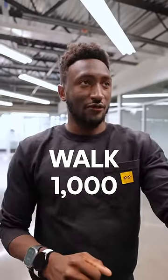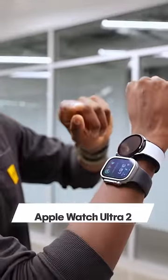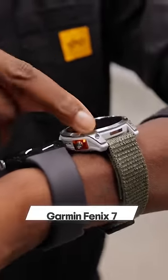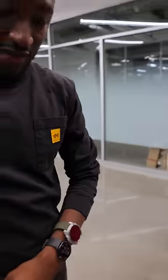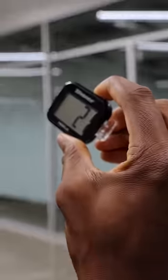I'm curious how accurate the step counters are for various smartwatches, so in order to test them, I'm going to wear them all at once, walk a thousand steps, and see how many each of them counts. I have an Apple Watch Ultra 2, a Samsung Galaxy Watch 3, a Pixel Watch 2, a Garmin Fenix 7, and for good measure, a cheap $9 pedometer from Amazon that I'm going to reset right now.